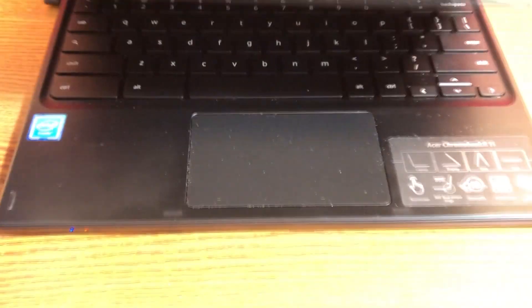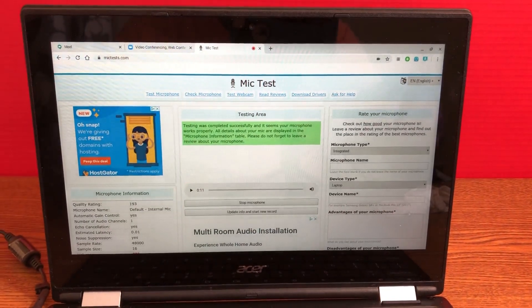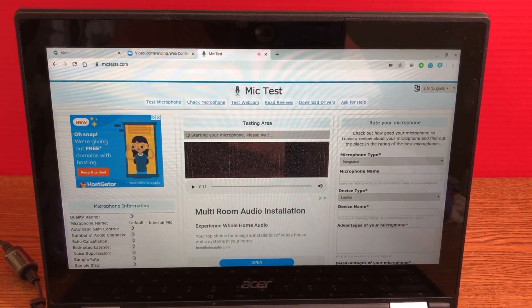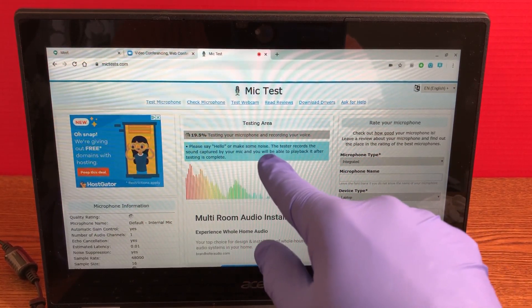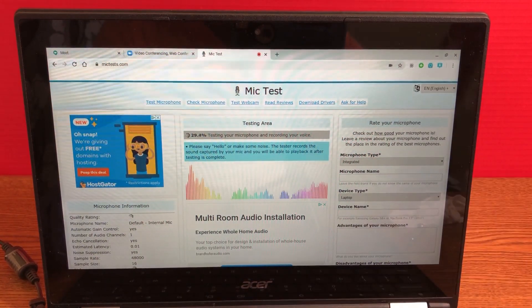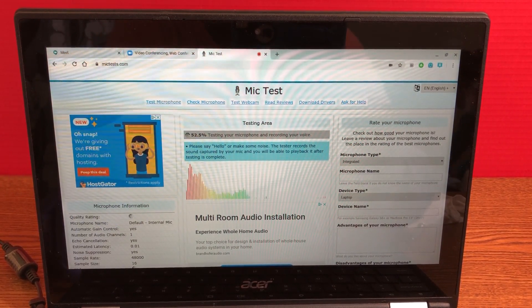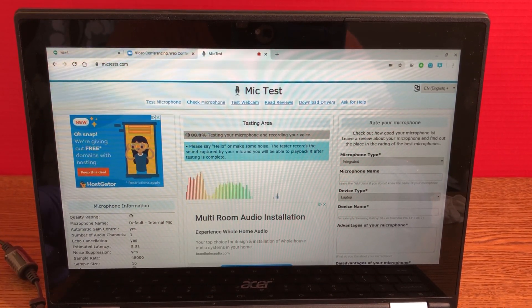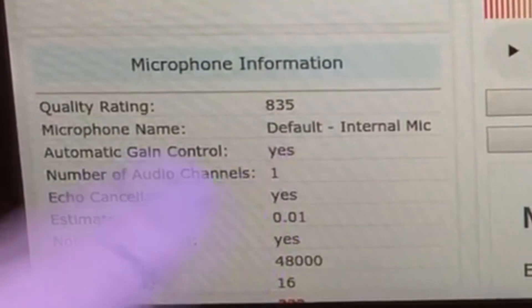I'm gonna zoom out and check if the quality is better than what we tested before. I'm gonna stop the microphone and test again. Record your voice — say hello or make some noise. This one seems better than before and sounds good. At the end of the test — 835! As you can see, that's a big improvement.